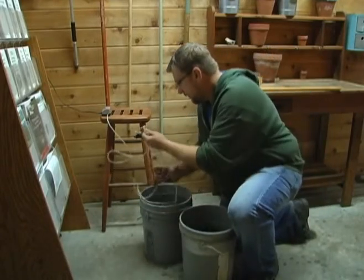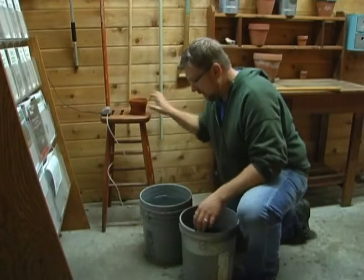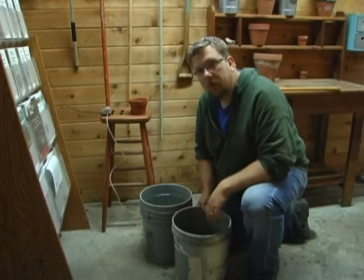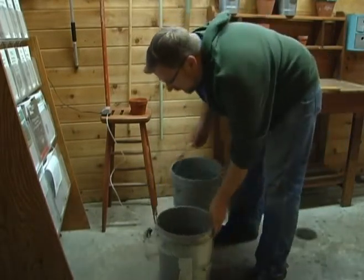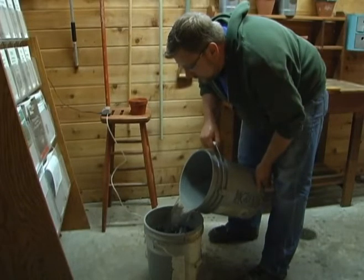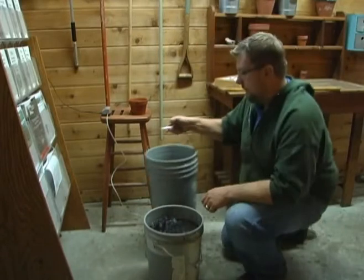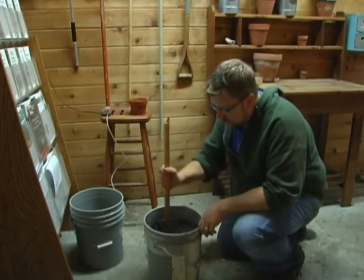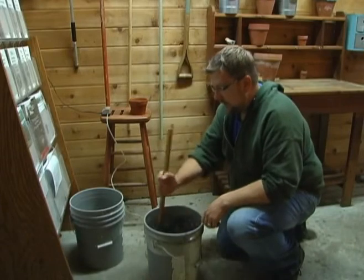We're just going to pull the bubblers out of here for a second. I'm basically starting with a five-gallon bucket that's about half full of good compost. We're just going to pour our de-chlorinated water into the bucket, leaving a few inches at the top. Then we're going to need a stick to give that a stir — that's going to loosen up all the little nutrients and all the bacteria to get them swimming in our tea.